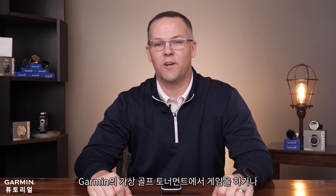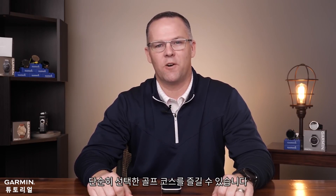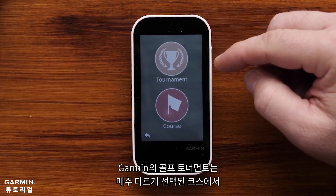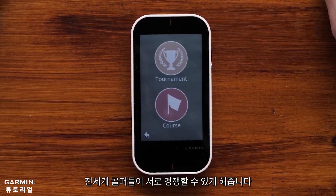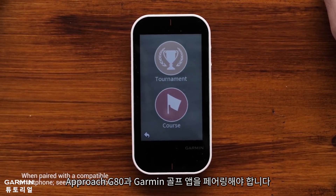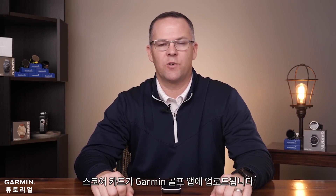The last feature that we'll discuss is Virtual Rounds. Virtual Rounds allows one or two golfers to play in Garmin's virtual golf tournament or simply play a golf course of their choice. Garmin's golf tournament allows golfers around the world to compete against one another on a different, pre-selected course each week. To play Garmin's virtual tournament, you'll need to pair your Approach G80 with the Garmin Golf app. After completing your tournament round, your scorecard will upload to the Garmin Golf app where you can see your score on the weekly leaderboard.